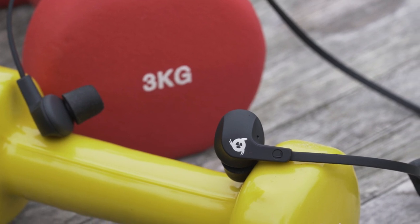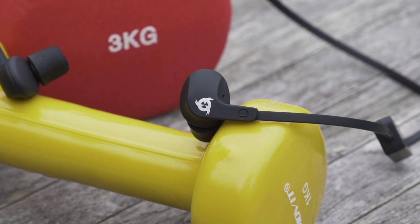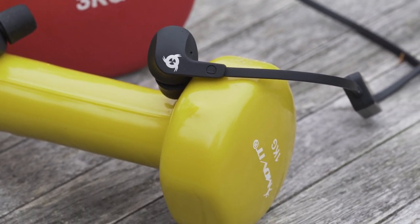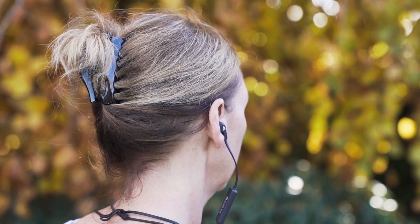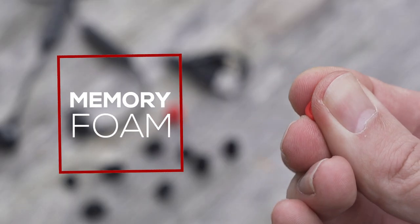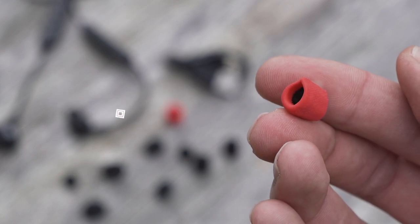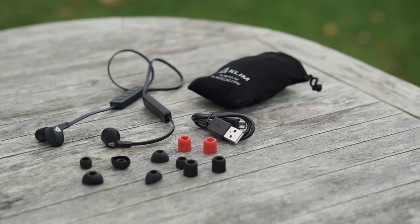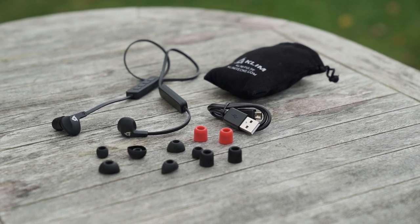It is currently extremely difficult to find a good pair of Bluetooth earphones which combine great audio quality, comfort and durability at an affordable price. Everyone's ears are different, that's why we've equipped the Klim Pulse with memory foam earbuds. Extremely comfortable, this foam memorizes the shape of your inner ear for perfect comfort. Six pairs of different size tips are supplied with the Klim Pulse, so you can choose the pair that suits you best.